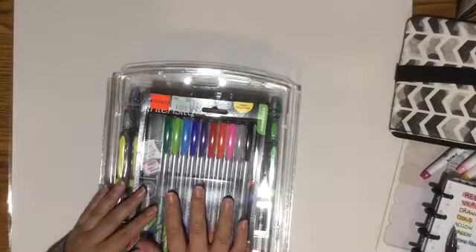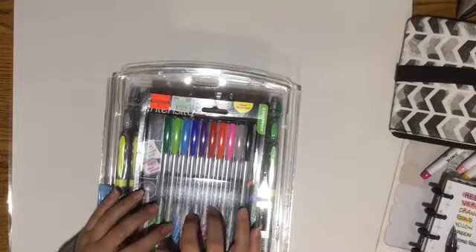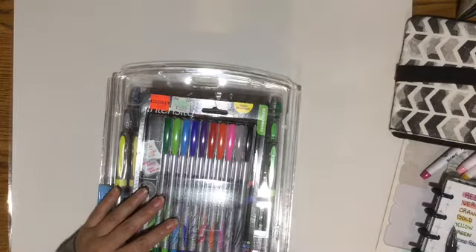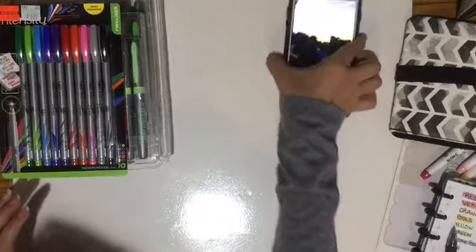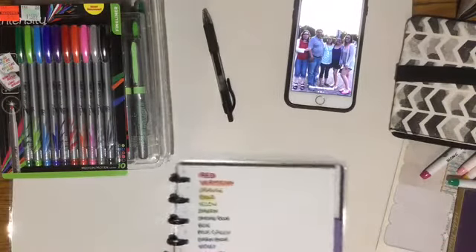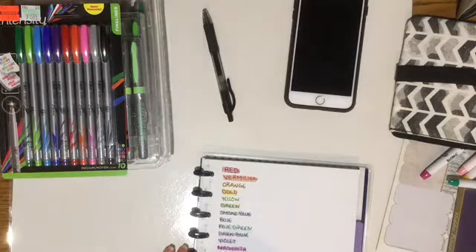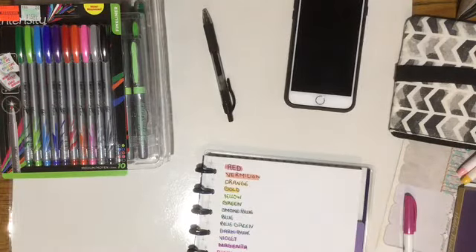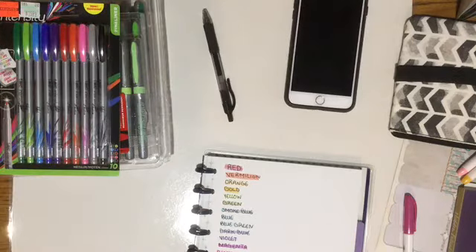I'm going to do a color swatch video. I'm working on making it prettier, just so it's not plain. I did my midliners and I'm working on the Sharpie ones just to do a color swatch, and then I'm going to do a color swatch with these too. So I'm very excited. Please don't forget to like, subscribe, comment below if you have any questions, hit that notification bell, and I will certainly see you in the next one. Thank you for joining me. Bye!